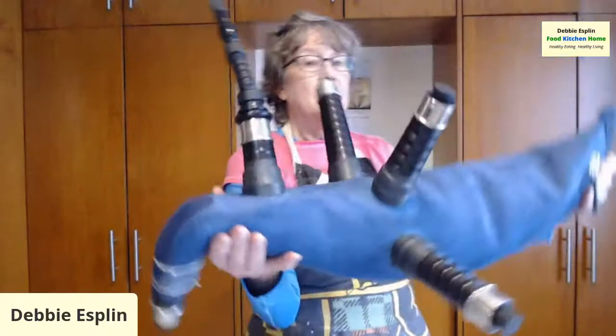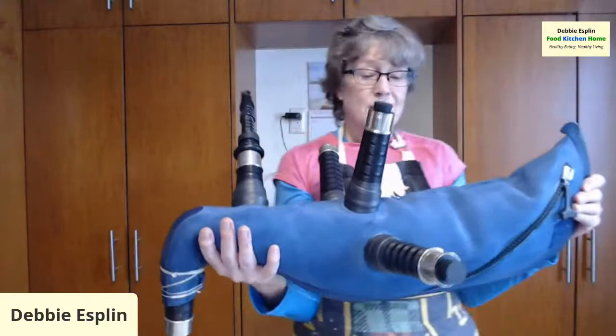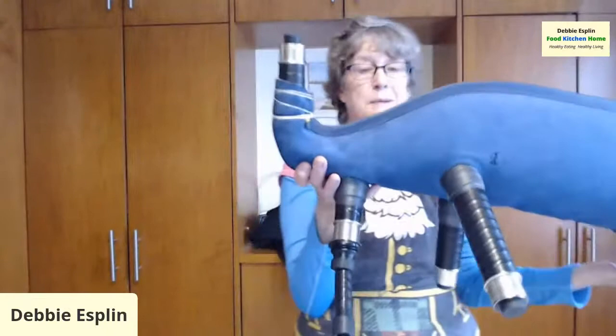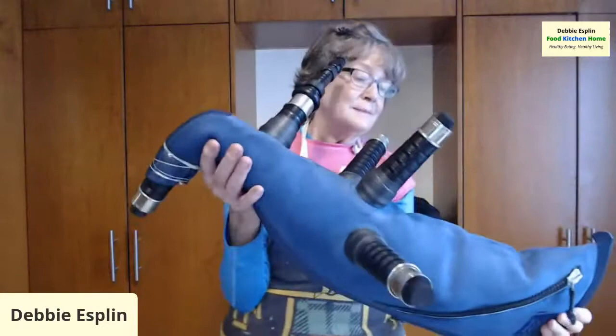This year I went to virtual pipe camp — it was done over Zoom and it was amazing too, with great teachers. If you play a musical instrument and you've never been to music camp and you want to take your instrument seriously, I highly recommend it. Music camp is a lot of fun at any age.